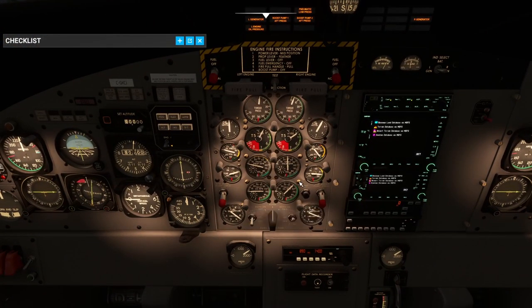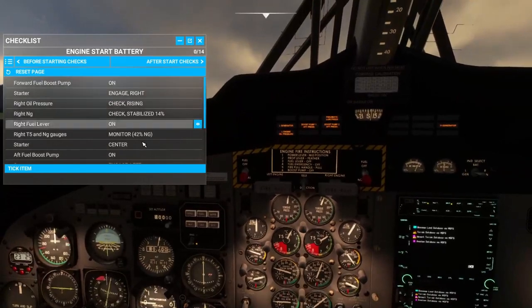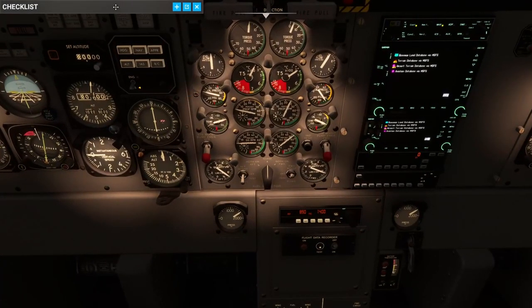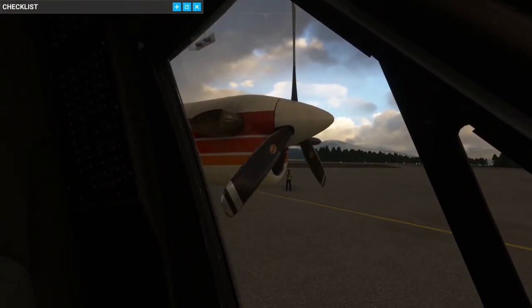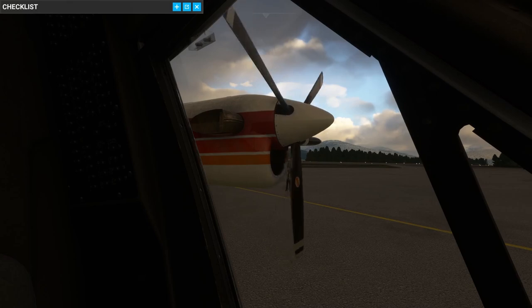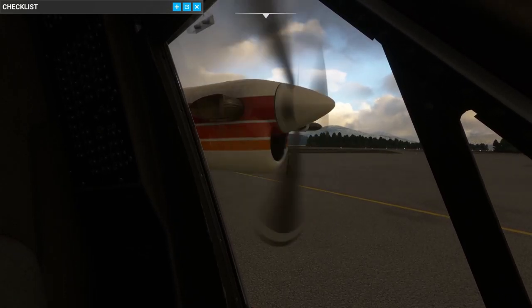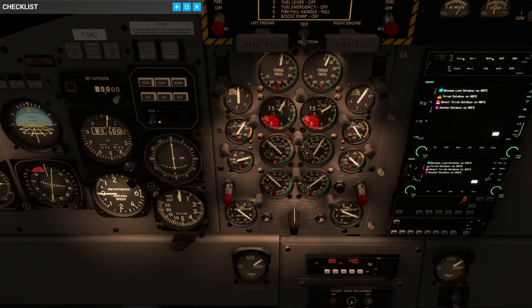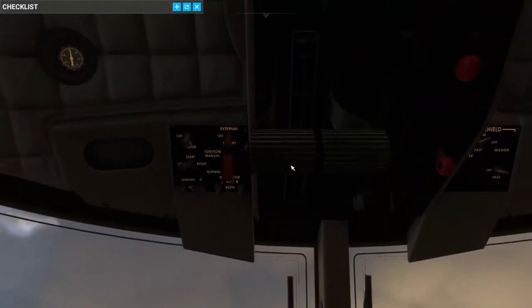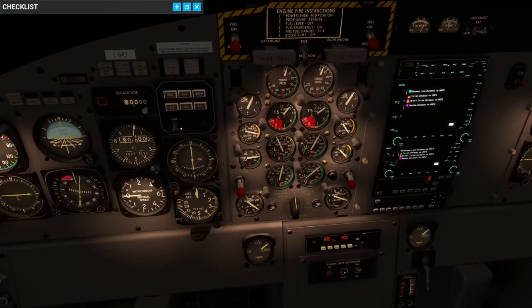Everything's looking good. We're climbing with our prop RPM. Torque pressure and everything else is looking pretty good — everything's in the green. On to the other engine. Let's turn on our aft boost pump — that's on. Clear on the left. There we go, that's what I was looking for. Prop RPM's coming up, about 14. Let's get some fuel — there comes the fuel.